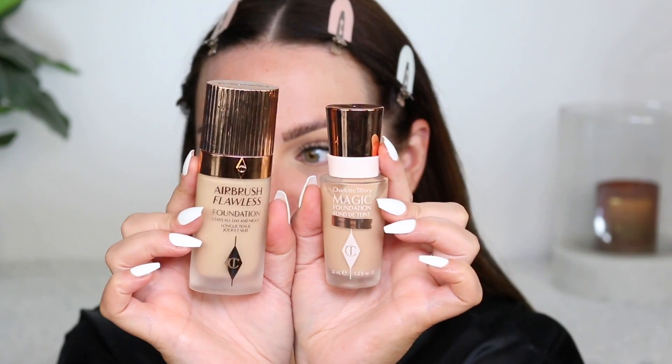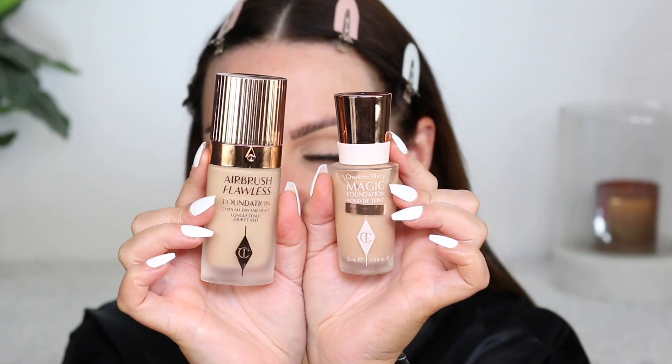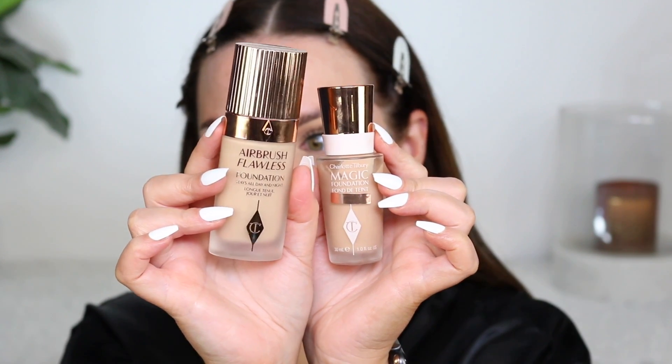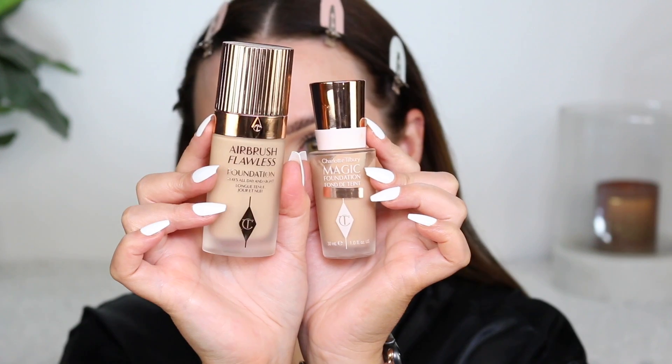It feels so good on the skin. For foundation, I have two here to share. We have the Magic Foundation, which came out prior to the Airbrush Foundation. The Magic Foundation has skincare ingredients and is supposed to be all day and night wear — it's more full coverage. The Airbrush is more of a medium coverage. I initially did not care for the Airbrush foundation, but I picked it up a few months ago and realized how much I like it now. I'm leaning more towards the Airbrush now.